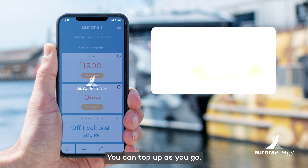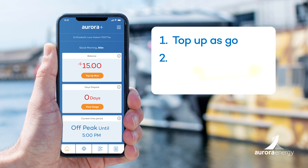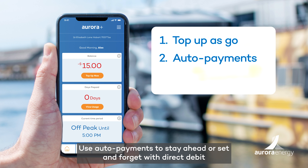When you choose prepay on Aurora Plus, you can top up as you go, use auto payments to stay ahead, or set and forget with direct debit.